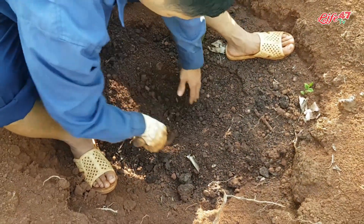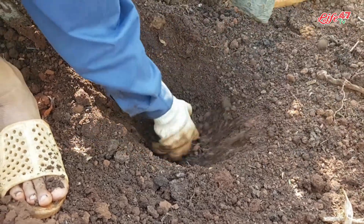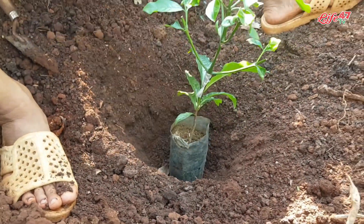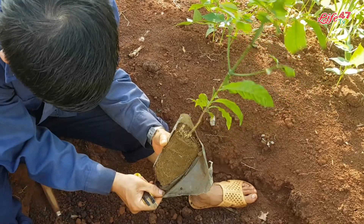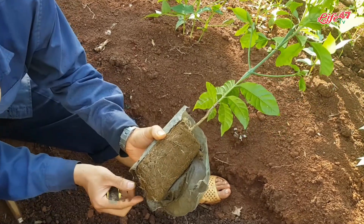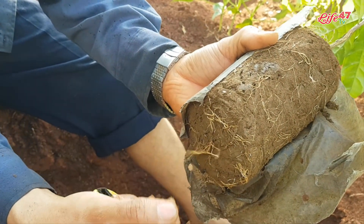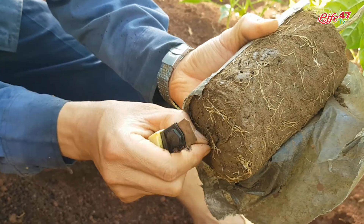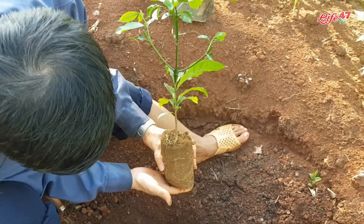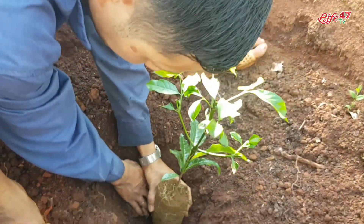Sau khi trộn mình sẽ đào một cái hố ở giữa chính tâm để trồng cà, trồng chính giữa cái tâm của hố lớn. Các bạn chú ý là khi trồng cà phê, cái bịch nylon đây là để chụp - cái phần để chụp ở cuối của nó - học cây cà thì cắt bỏ đi rồi. Sau khi đào xong thì mình sẽ trồng như thế này, để phần bầu bịch ở giữa.